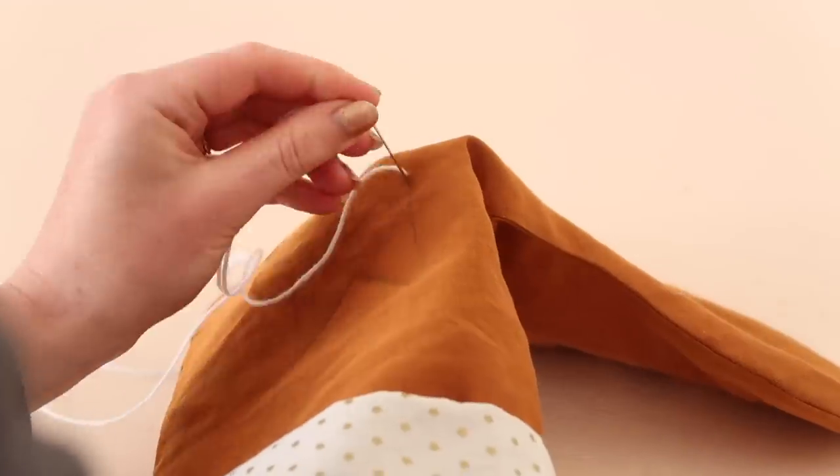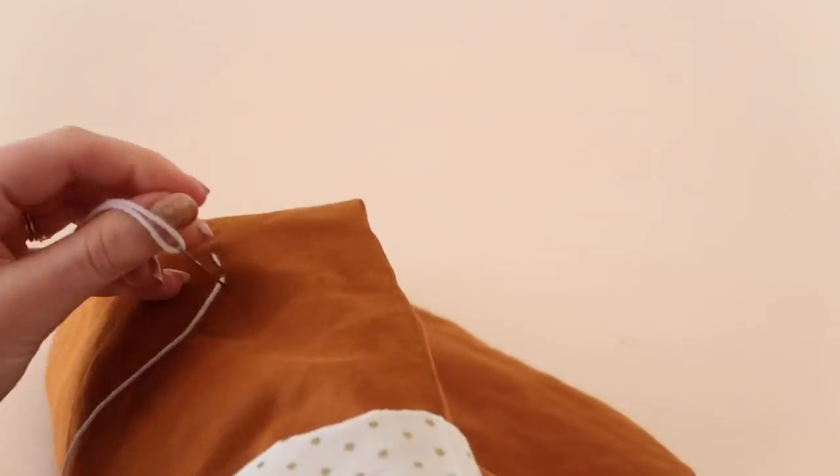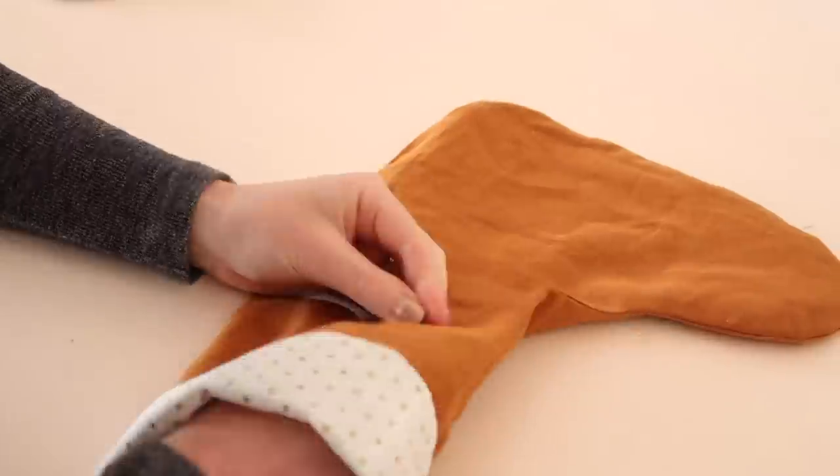Then for the other stocking I decided to hand stitch the letter M. You could make one for each of your loved ones and sew their initials into the front. I simply drew the letter onto the fabric with my water erasable pen to make it easier.